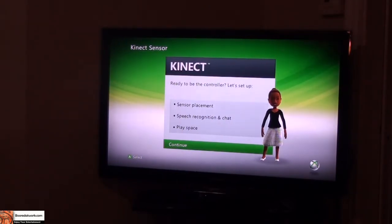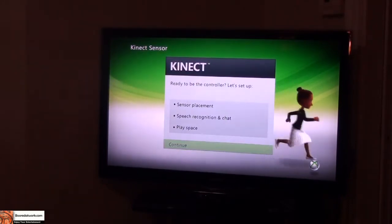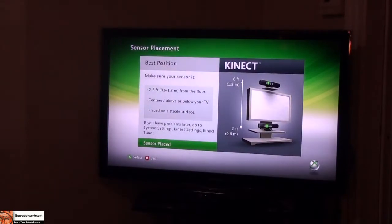This screen comes up and you use your remote control. The sensor is placed, and you'll see options for speech recognition, chat, and play space, so you have to set that all up. I hit Continue and it tells you where you can place the sensor — on top of the TV, below, that kind of thing.